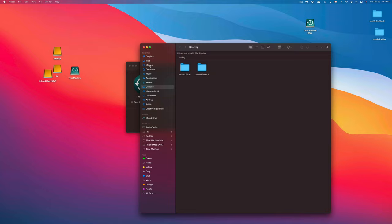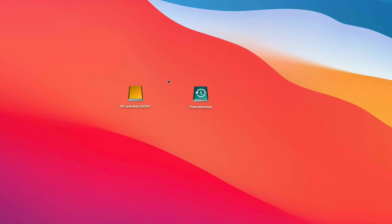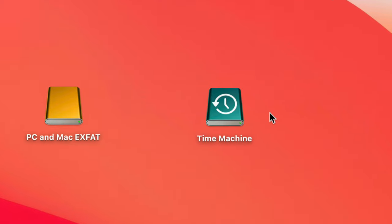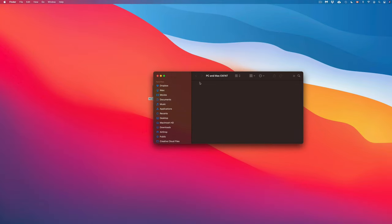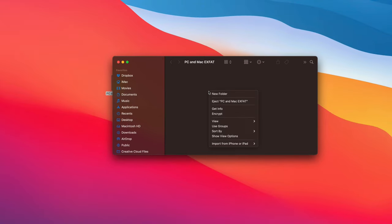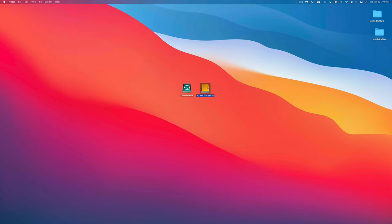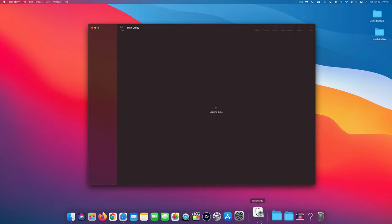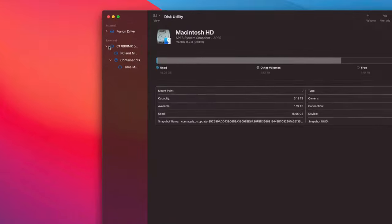If your Mac ever crashes, you can plug that external drive into a new Mac and during setup choose to transfer everything from Time Machine. It transfers files, photos, videos, music, apps — everything. By the way, I have videos on my YouTube channel showing exactly how to transfer everything from one Mac to another using Time Machine. Now I've disconnected the other drive and we're back to the one we set up. Here's the Time Machine partition and here's the ExFAT transfer partition on the desktop.